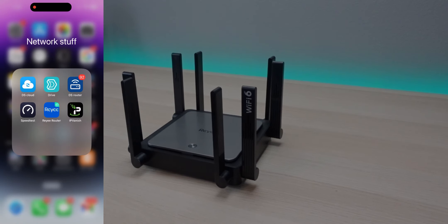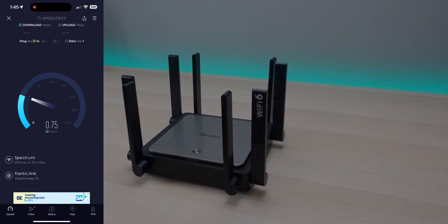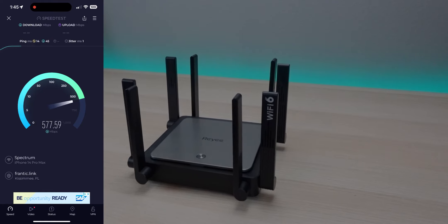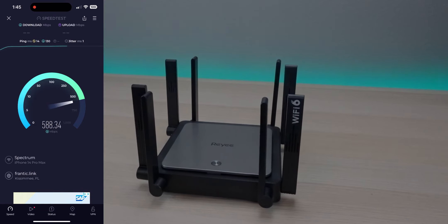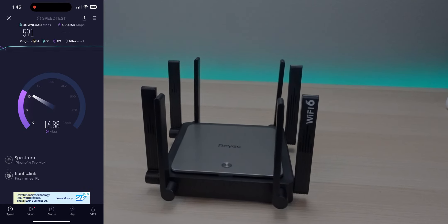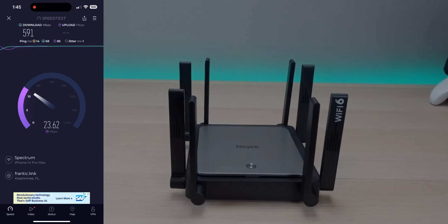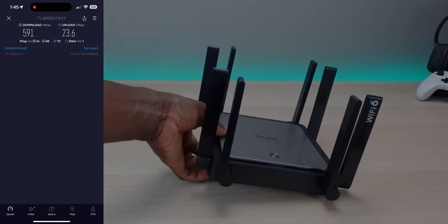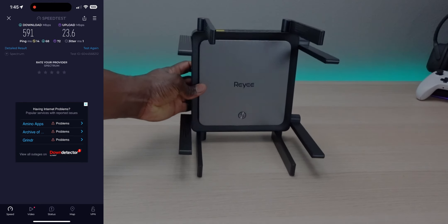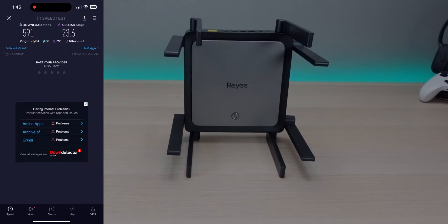Let's do a speed test on the app, then walk around to see how much coverage this device provides. Right now I'm about 10 feet from the router. After that, we'll test through walls, through floorboards, outside, on the back patio, and so on.